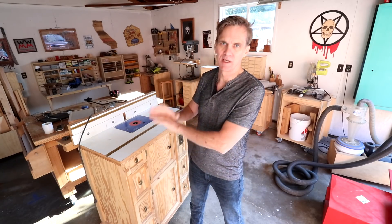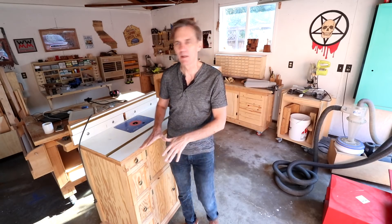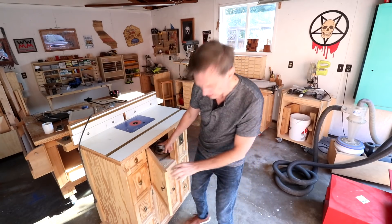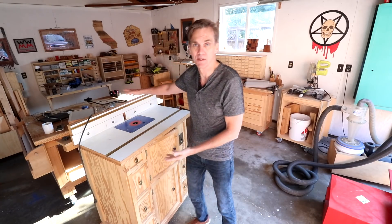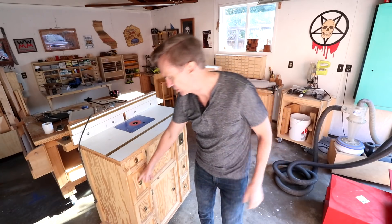Overall this thing has worked out tremendously. I love that it's higher than most router tables, which is perfect for me. I love the router table lift that's in here — that was also custom made — and this top and everything about it. The fence works really well.